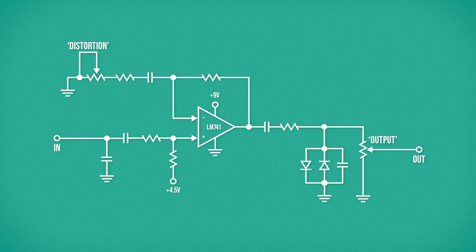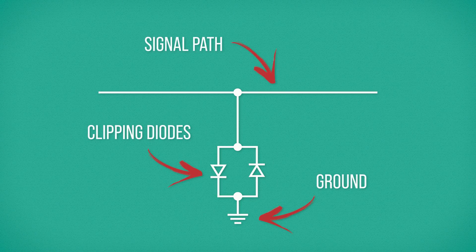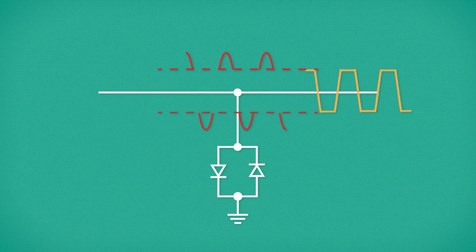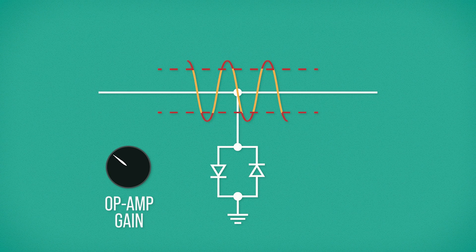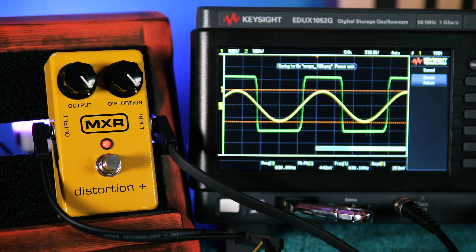This would just be a clean level boost were it not for the germanium clipping diodes. Germanium diodes are a semiconductor device which will only allow electricity to pass through them if it's above a certain voltage threshold. By connecting a couple of diodes between signal path and ground, they act as an amplitude limit for the signal as it travels to output. Anything above 0.3 volts gets sliced off and sent to ground, leaving a distorted signal to reach the output. Combining these with the gain control, we can select how severely the signal gets clipped, from a little bit of sparkle at low gain, to almost full fuzz square wave at high gain.